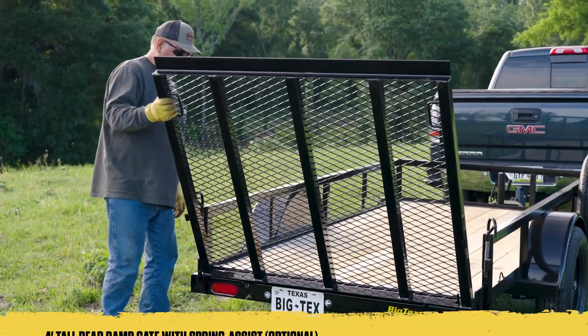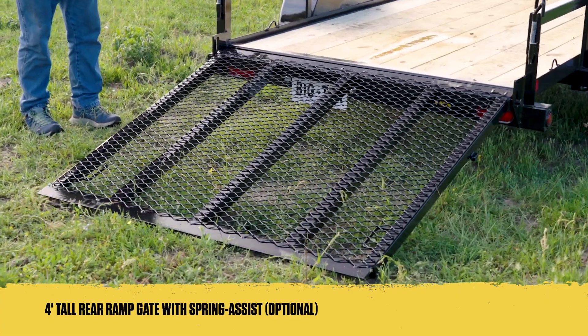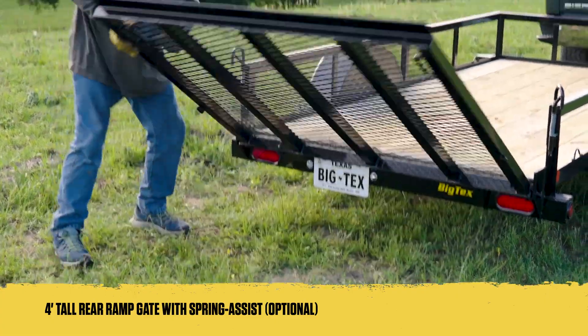An optional four-foot rear ramp gate makes loading your 4x4s, ATVs, and other small equipment a quick job, while raising and lowering the gate is light and easy thanks to its spring assist.